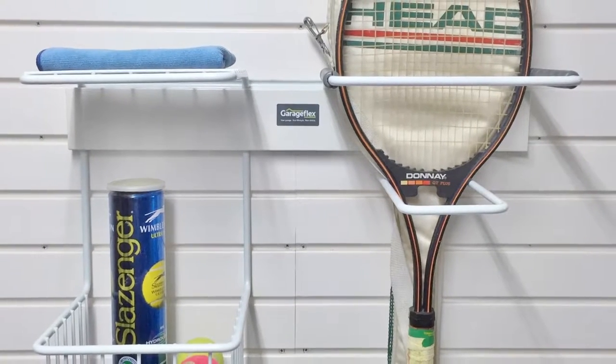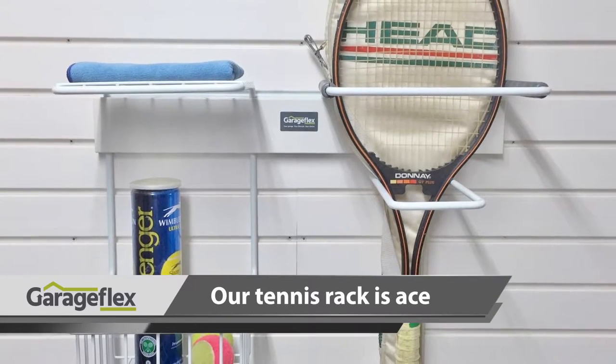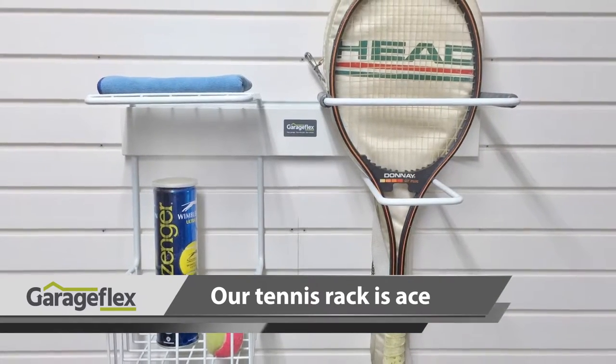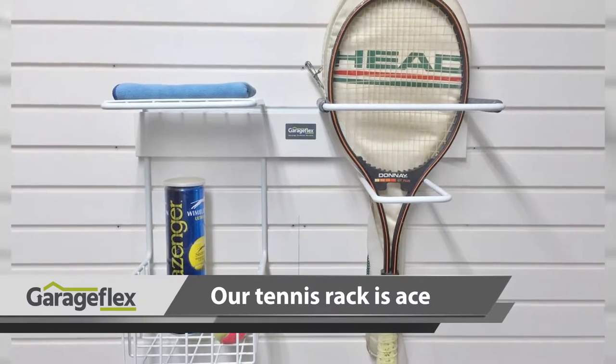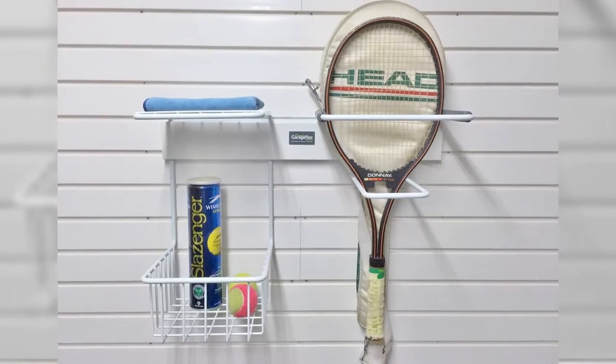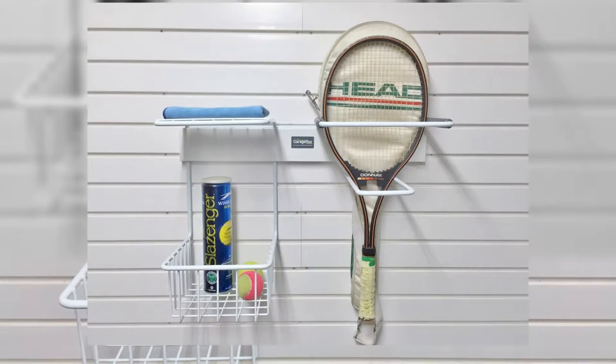For those of you who play tennis, badminton or squash and have a number of rackets and accessories lying around, our tennis rack is perfect. The rack holds many different rackets with a basket and a shelf for storing smaller items such as balls, shoes, and towels. The rack has protective sleeves to keep all the rackets damage free whilst being stored.